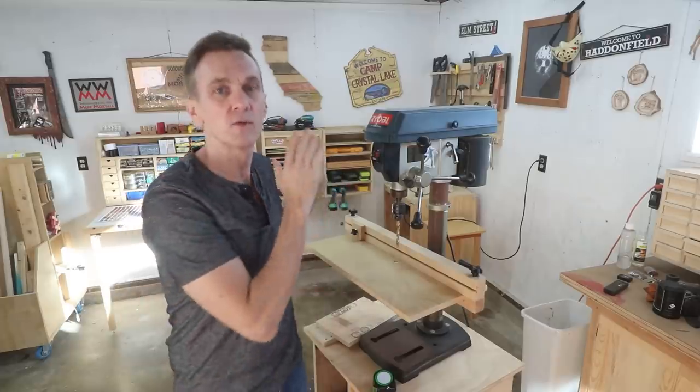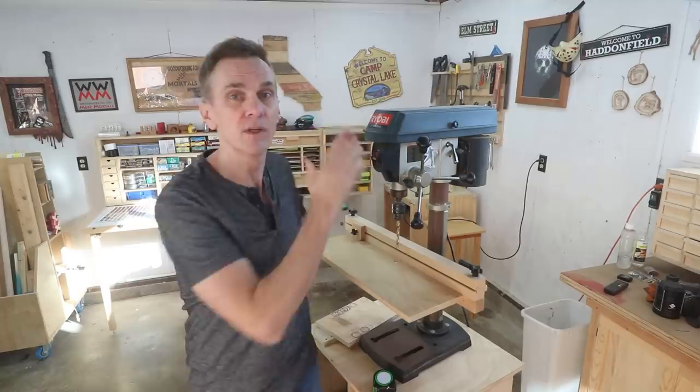I don't consider a drill press an essential woodworking tool, but having one sure does make some boring tasks much easier and accurate. So if you've never used a drill press, I want to show you some of its features and why you may want to consider adding one to your own shop.